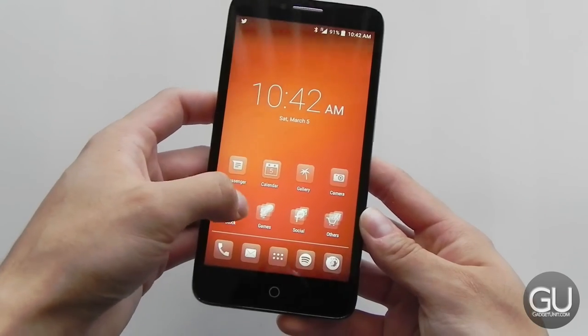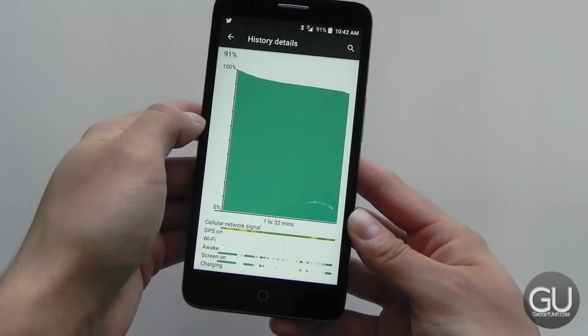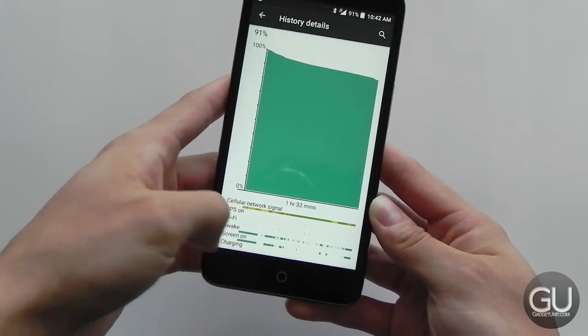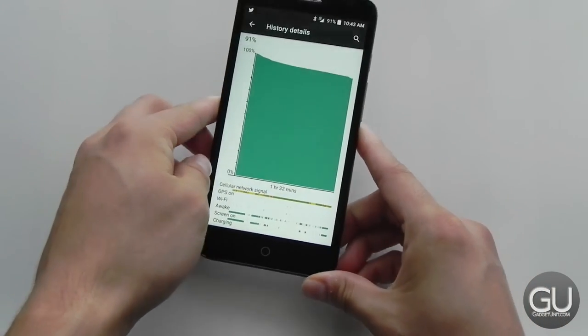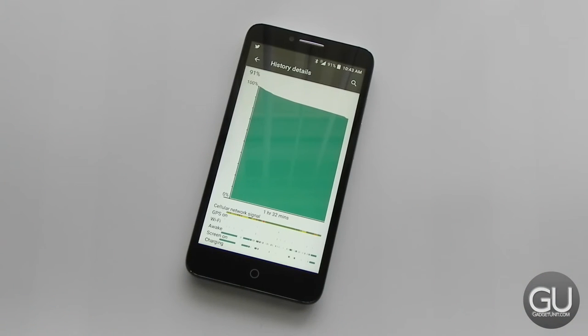Battery life performance isn't terrible either. Looking at the battery log, it's only been unplugged for an hour and a half and I've lost 9%. Typically on a day, I can go from unplugging it at 7 in the morning to plugging it back in at around 10:30 at night and still have between 20 and 30% left. That's with 100% LTE usage, no Wi-Fi at all, and roughly an hour and a half of LTE video streaming per day and a number of other mixed usage options. So battery-wise, the Fierce XL manages my usage scenarios just fine.